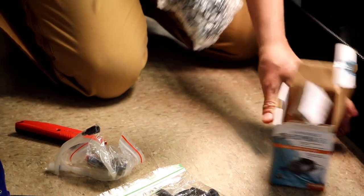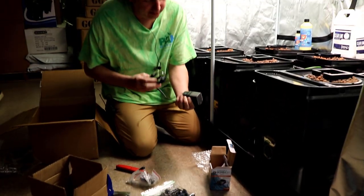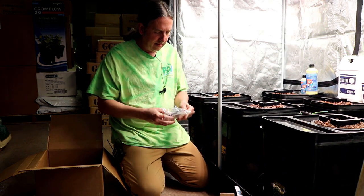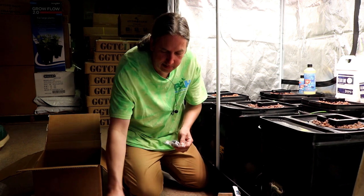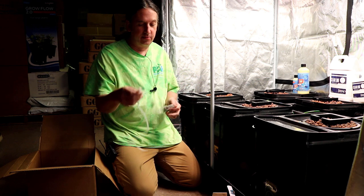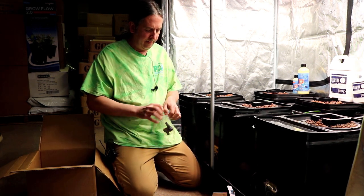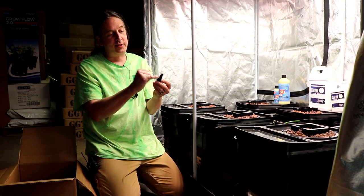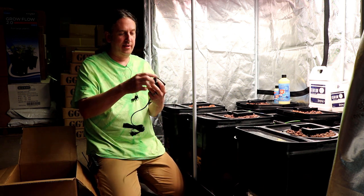If you want to use a really high power pump, you're just going to have even more splashing. So I matched this one up pretty good. This will do up to eight plants, no problem. It's got a bunch of little attachments here. I would stay away from this one — it's a little valve that allows air to be mixed in with the water, but it's going to slow everything down.